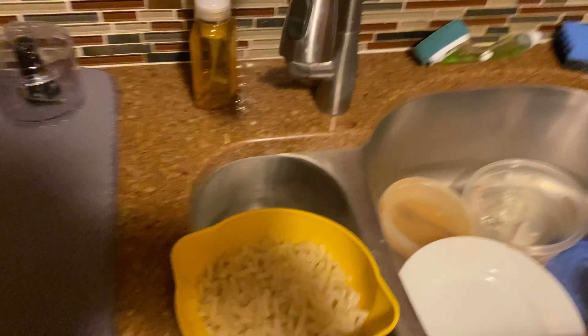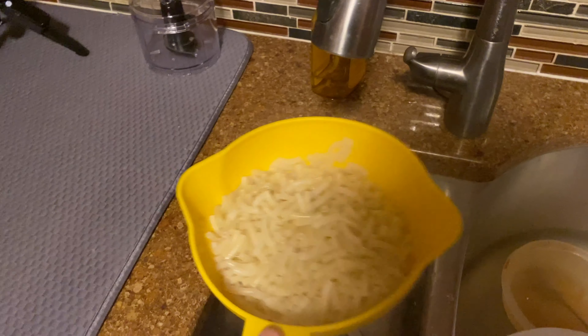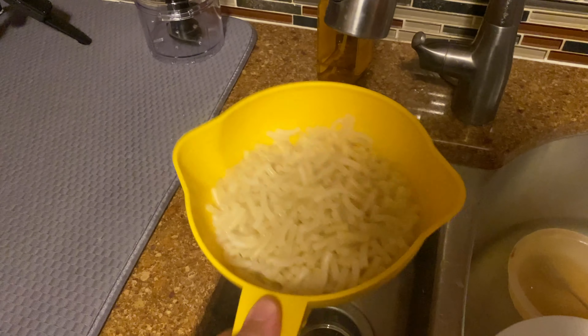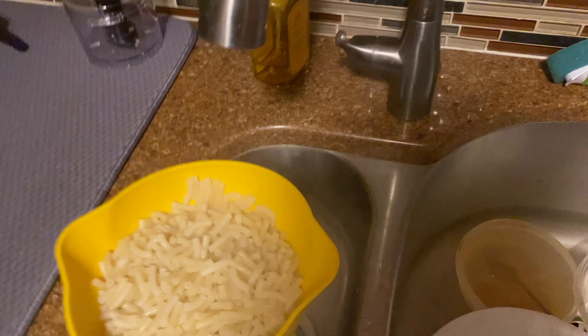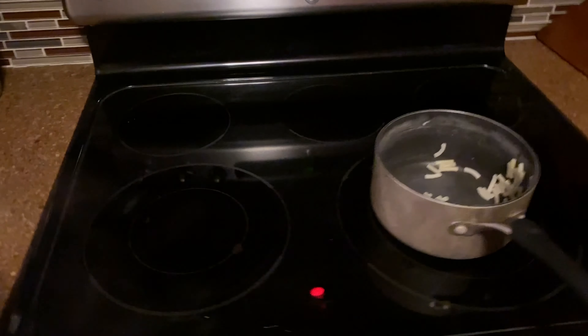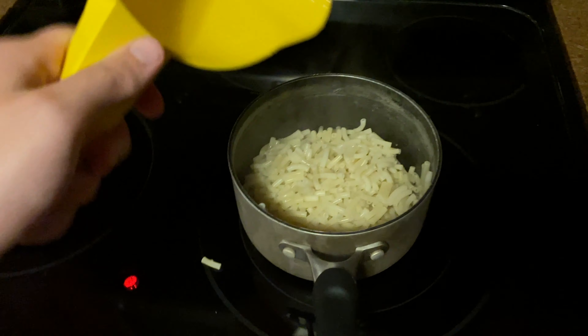Don't mind the dirty dishes — they're my family's, I swear. Not recommended making mac and cheese in a suit and tie, but at least I've got shorts on. Water looks pretty much drained. It says we're supposed to return it to the pan, then add everything else. Oh — I lost a single noodle. F in the comments for that noodle.